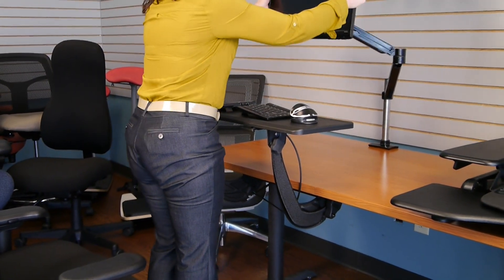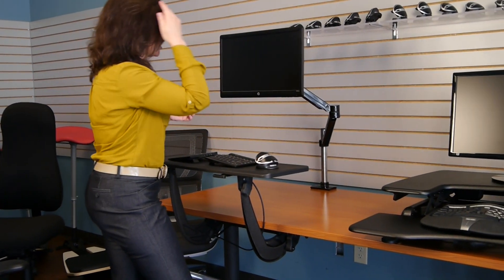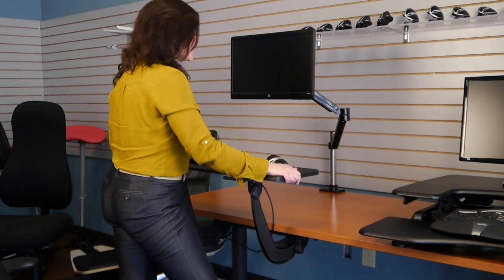I'm also going to raise my monitor. With our monitors we want it to be about an arm's length distance. We want to look at the top two-thirds of the monitor. For demonstration purposes I'm using the nine-inch column, but it does come with a 16-inch column. I'm shorter so I don't need that taller column, but it's just a very solid surface.